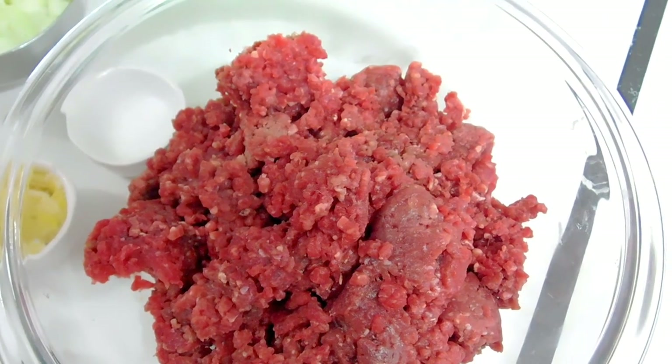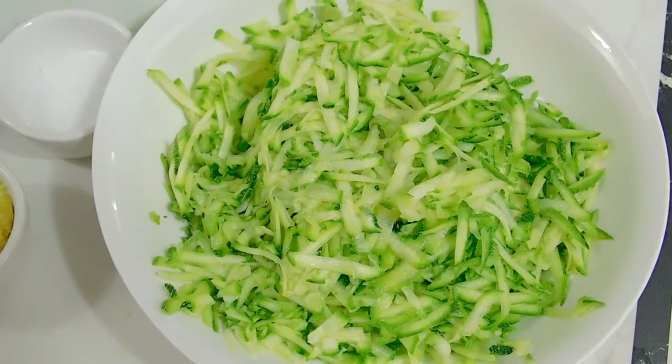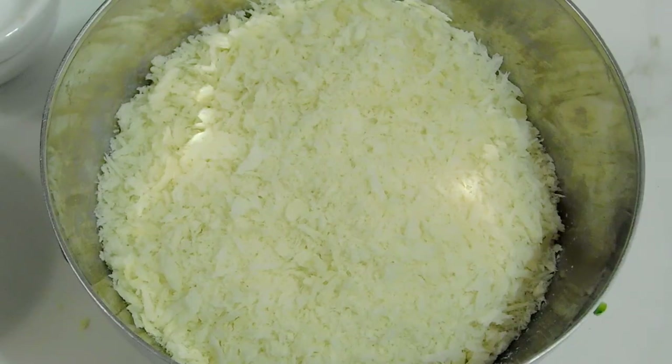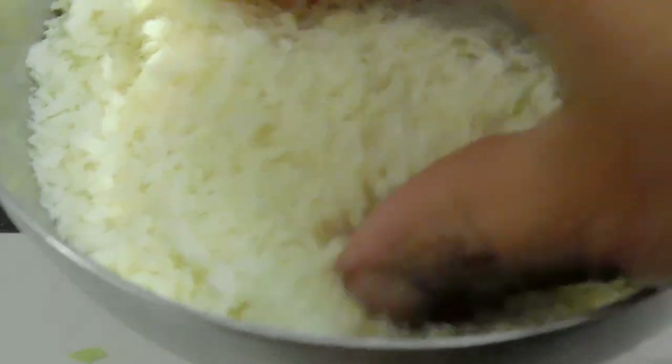In the recipe today I'm using two pounds of ground beef and one and a half cups of shredded zucchini, which is optional. For those of you who are not familiar, zucchini looks like this. I've also got panko breadcrumbs — you can use any type of breadcrumbs, or soak about two slices of bread and squeeze all the water out.